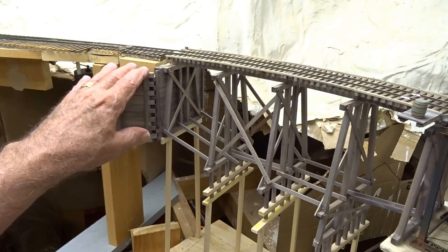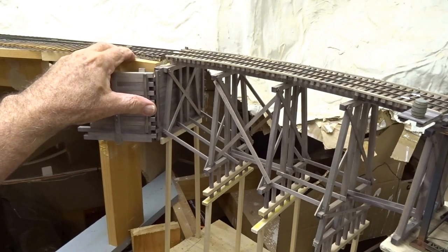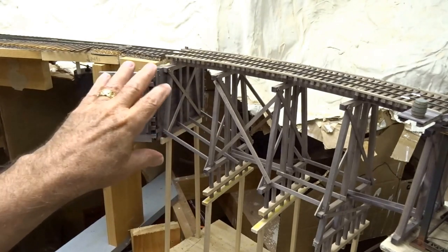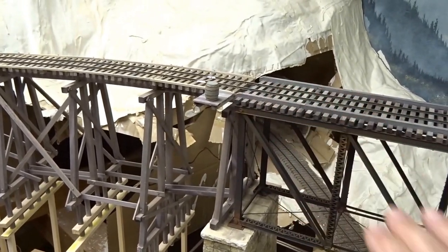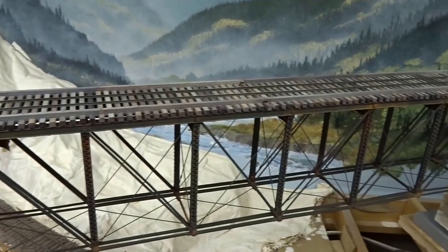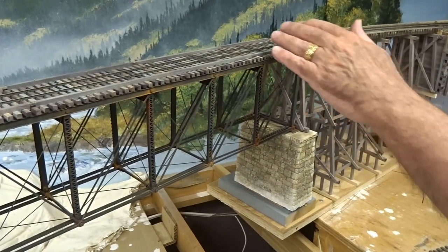I've now completed the trestle that goes from the fixed track on these splines, connecting to the pin connector bridge. All of this is done and the connection at this point is all level. The pin connector bridge was done in an earlier video, so you can see that construction.